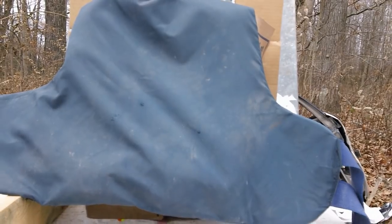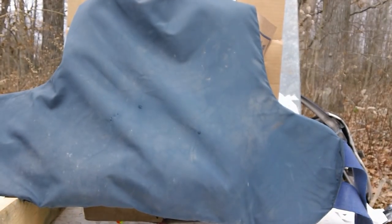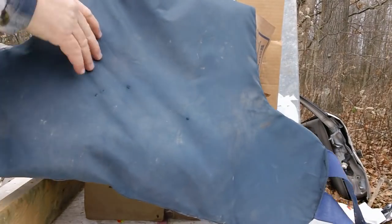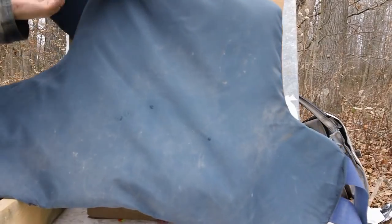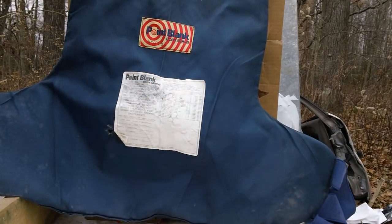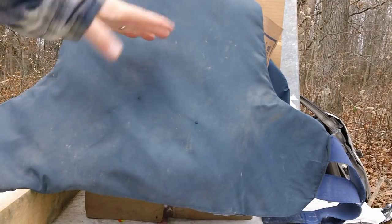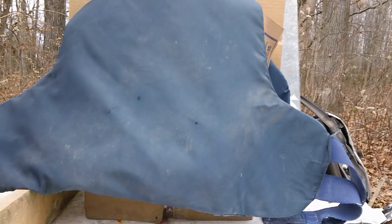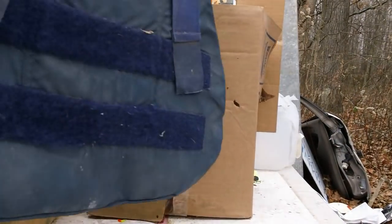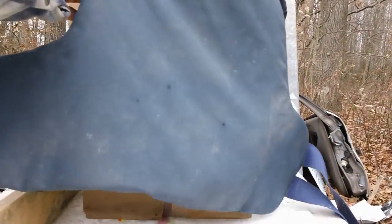All right, let's go check it out. Right here is where it hit — you can see a little bit of a hole here. Let's turn it around and see what we have. No hole on the back. In case you're wondering, this is the back side of the vest.